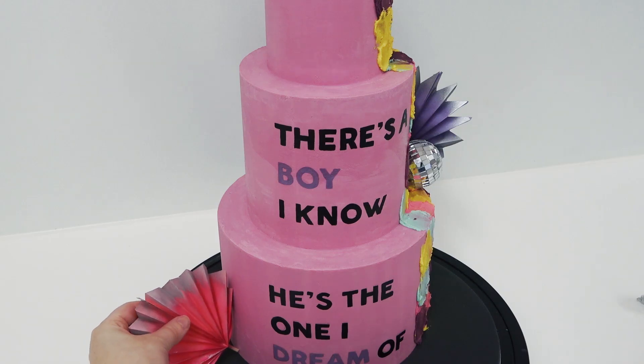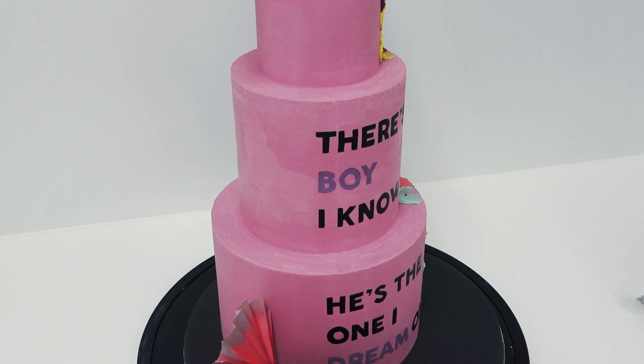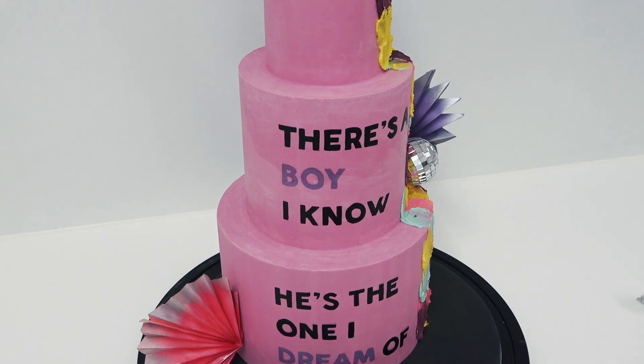The beauty of these being paper is that you can squash them about a little bit. You can see I'm squashing the paper up against the bottom tier and they're not going to shatter or break — they will just simply bend back into the concertina shape.